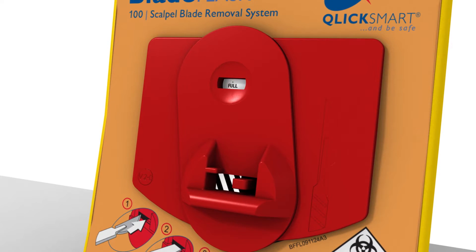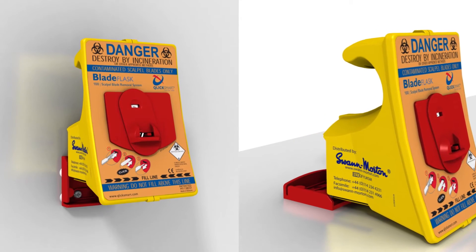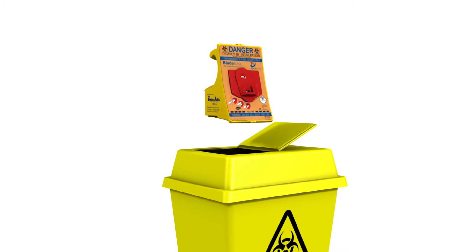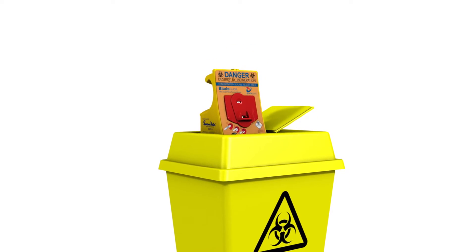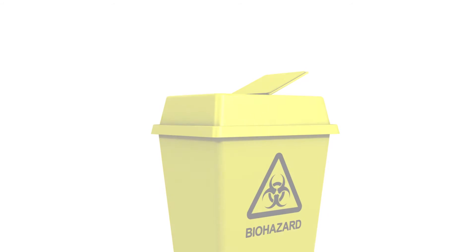When the blade flask is full, remove it from the bracket and insert a new one, to continue the safe removal of scalpel blades. Always dispose of the used blade flask as a sharps container in accordance with your facility's disposal procedure.